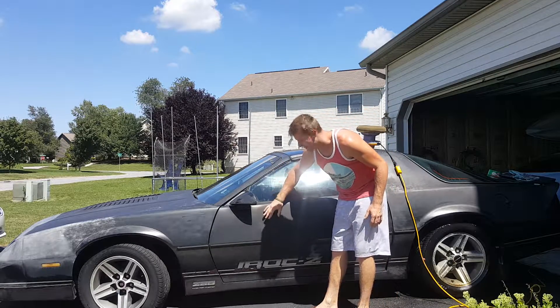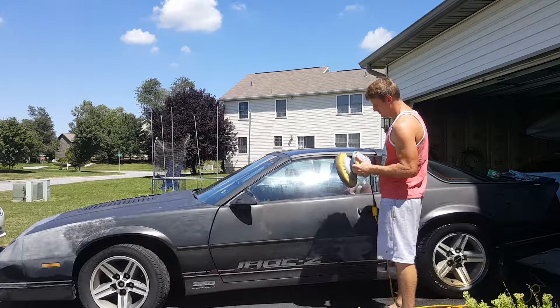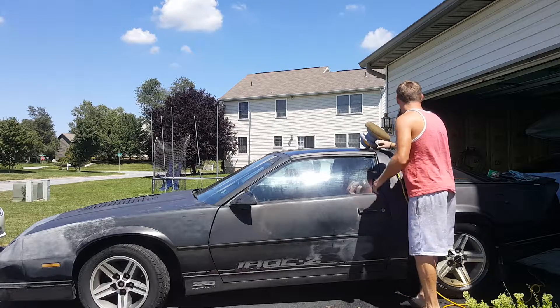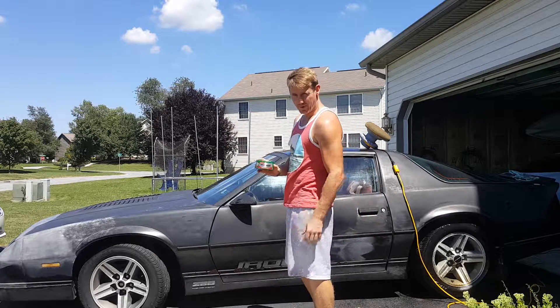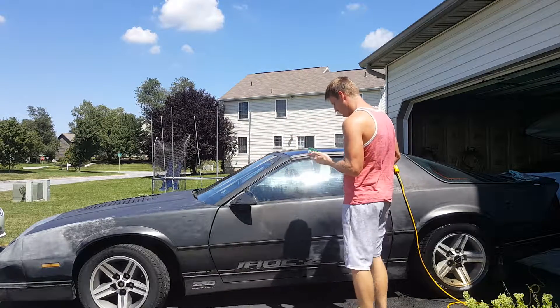Obviously you can see that the paint is all messed up. I'm going to try to buff it out with my buffer. I got some of this Turtle Wax Rubbing Compound. If you guys can recommend something else to get some of this stuff off, it would be awesome.